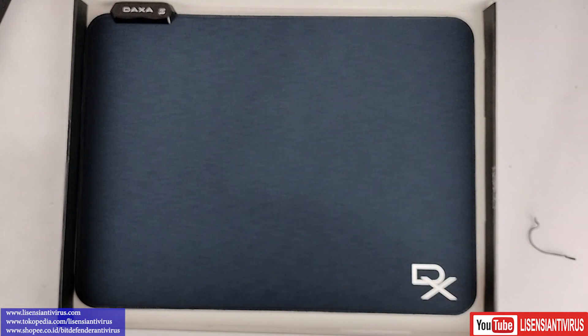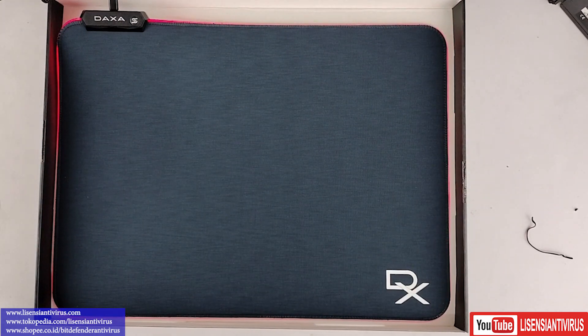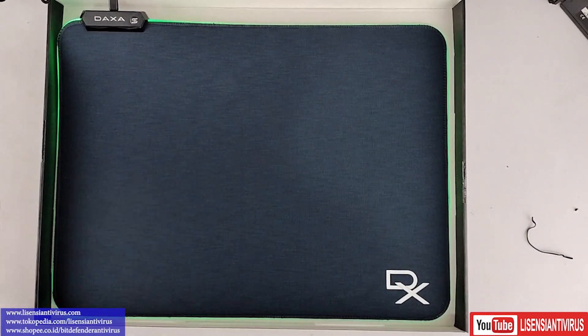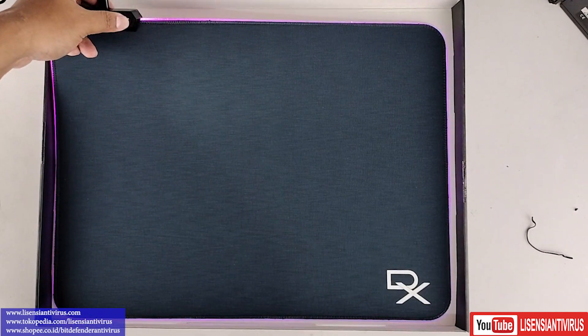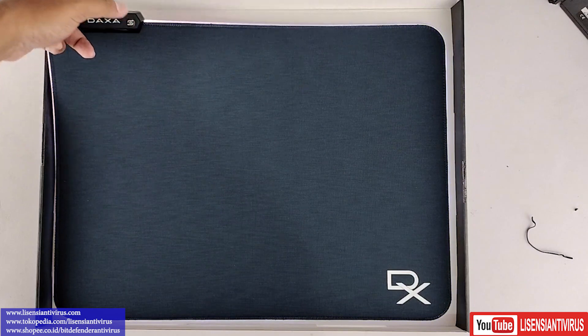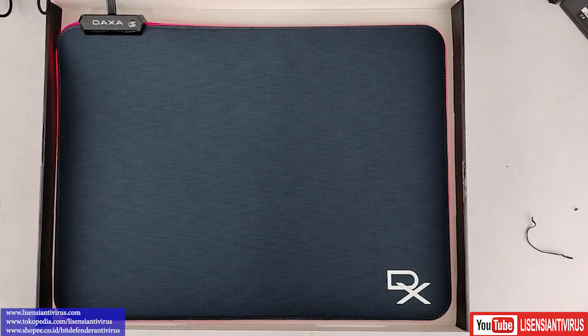Kita coba nyalain ya. Untuk lampu RGB-nya dari DAXA: saat saya tancepin, warnanya merah. Kita coba pencet ya — di sini ada pencetannya. Hijau, mode kedua. Mode ketiga: biru. Mode keempat: pink. Mode kelima: hijau. Mode ke enam. Mode ke tujuh, masih single warna. Mode kedelapan ya — ini warnanya ganti-ganti ya, mode kedelapan.